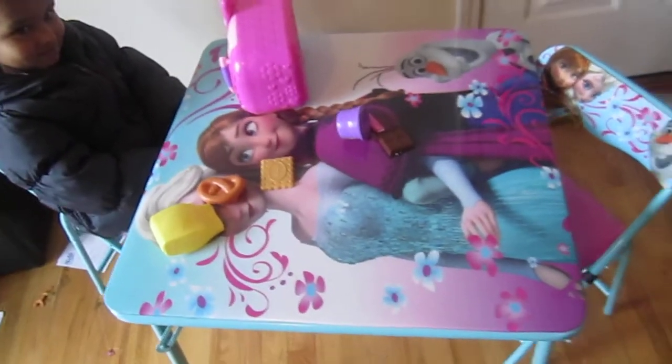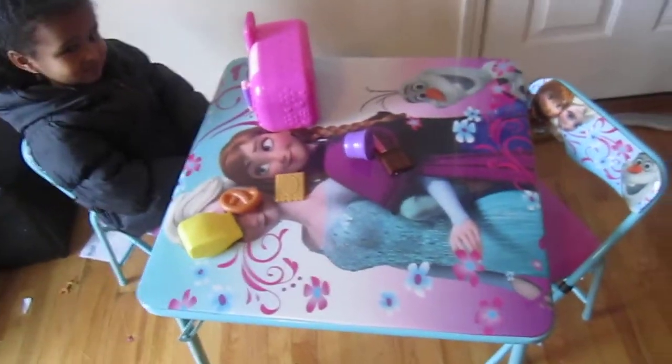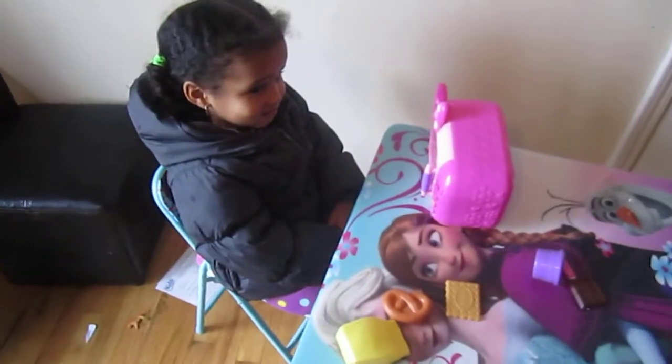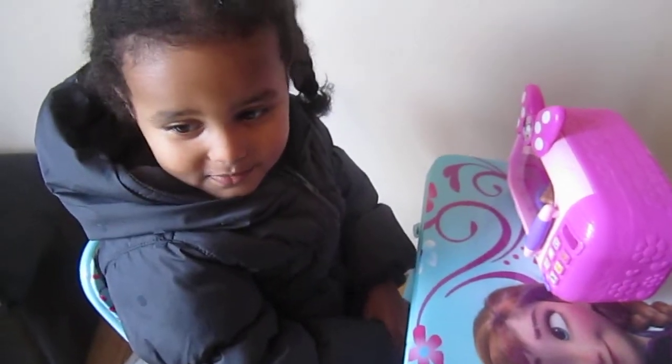This is in the living room. Her room is full of toys, so we just put it here in the living room for now. No space in your living room, right? Yes, no space in your living room.